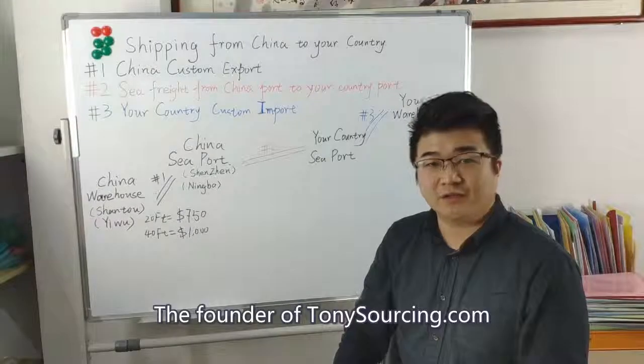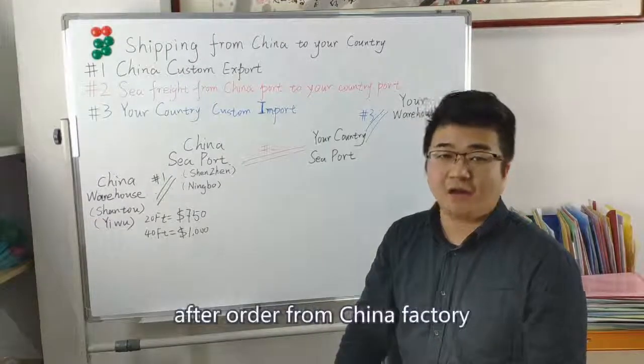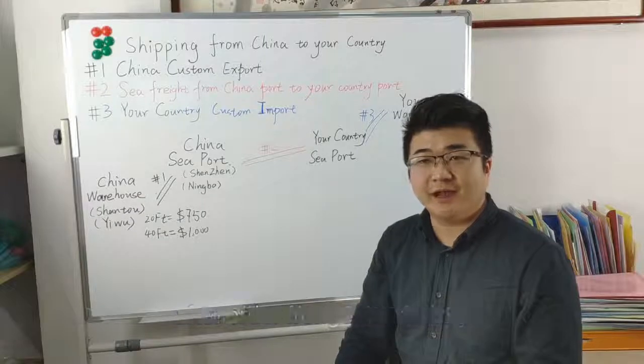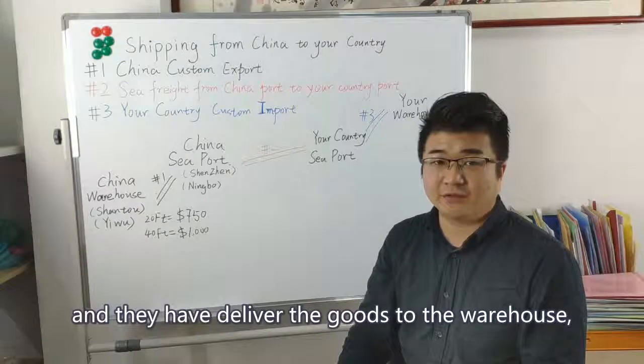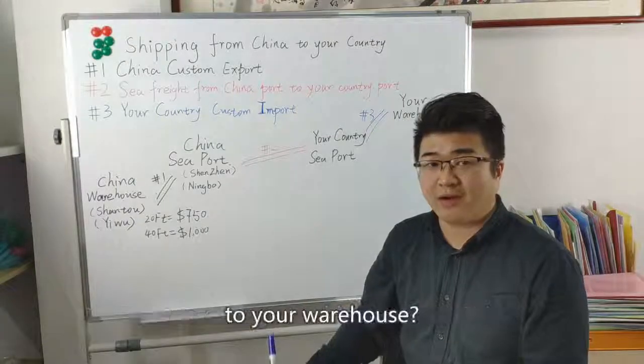Hi, I'm Tony, the founder of TonySourcing.com. Today we talk about shipping. After ordering from a China factory and the factory has delivered the goods to the warehouse, how to arrange shipping from China to your warehouse?